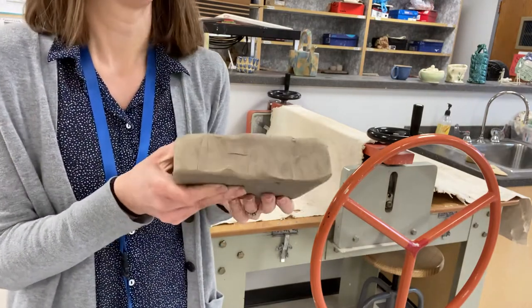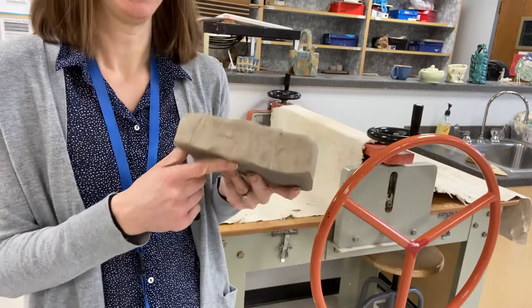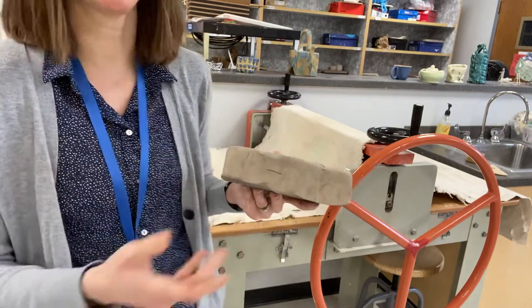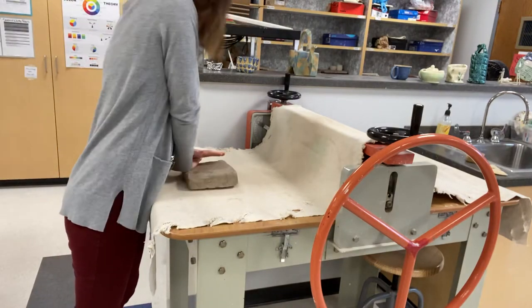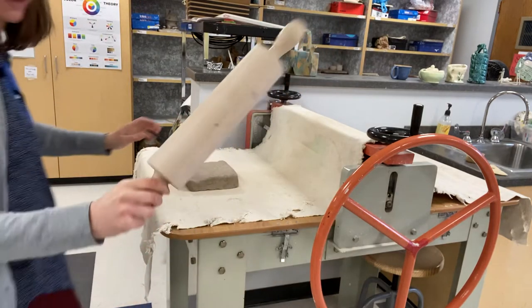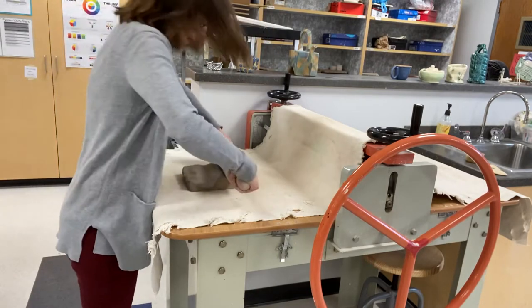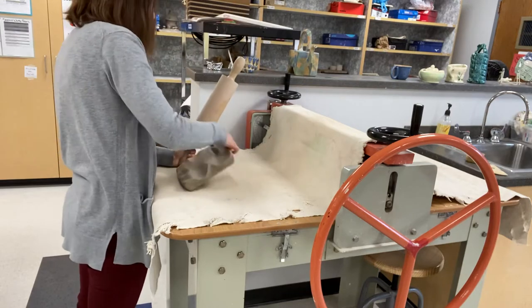Alright, so I have my chunk of clay. This is a little bit too thick to stick through the slab roller — the maximum you want to put through is about an inch thick. So I've got a little bit of work to do. I could simply do this by hand by pressing the clay down, or a quicker way is to go back to our old-fashioned rolling pin and just hit it down. This clay is a little bit harder, so it'll take a little bit more work to get it into that position.